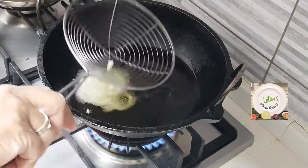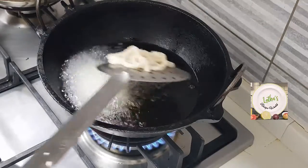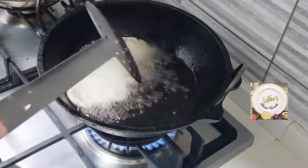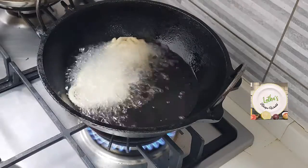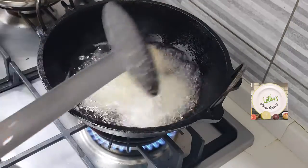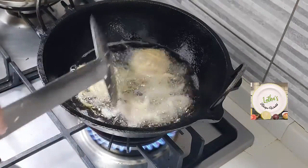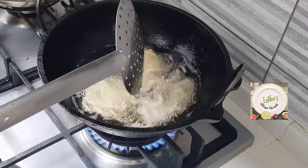Oil is hot. I am slowly sliding the murukku in and leaving it there. Let it nicely get roasted in the oil. I am going to make the rest of them. Keep the oil on medium flame - do not put it on high and burn it. Once the first side is done, then we will turn it to the other side and flip it across. Once you see the bubbles reducing, your murukku is almost done and then you can just take it out. Roast both sides and nicely fry it up.